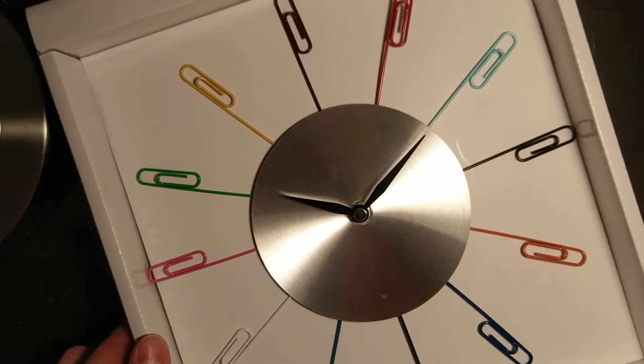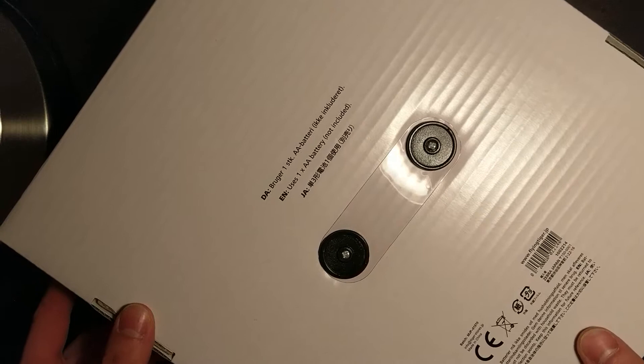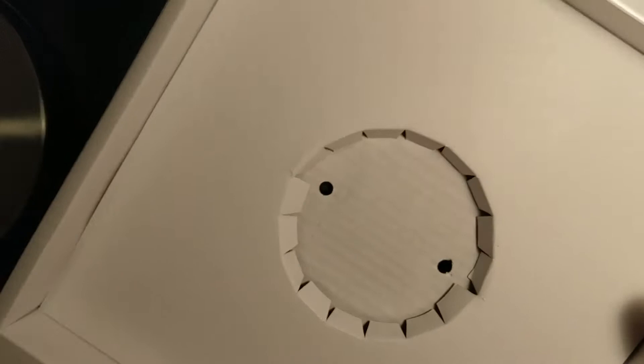And on the back, we have these two screws which hold the clock in place. And now they've been removed. You'll notice that the clock just kind of falls right off, which is a little worrying. Here's the pit it left in the packaging — all cardboard, by the way. Very nice. Recyclable.